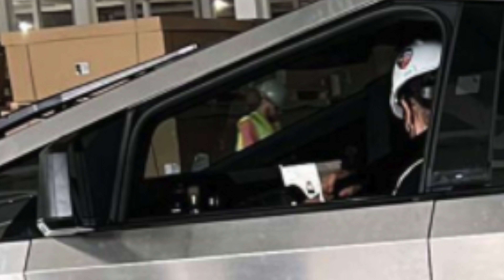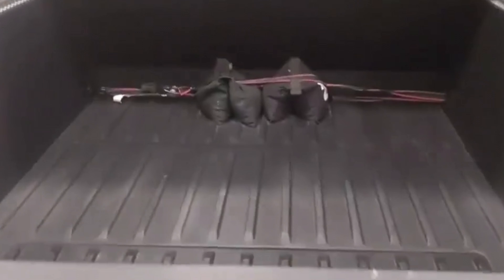The instrument cluster is much easier for looking at your speedometer, whereas in the Model 3 and Y you always have to look to the side. As you can see on the instrument cluster, this Cybertruck has the automatic shift feature, and you can also see the yoke steering wheel.